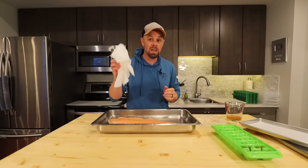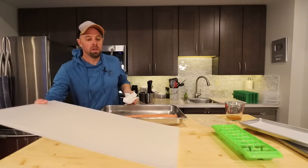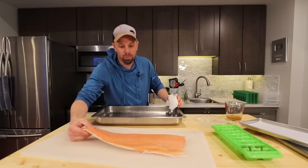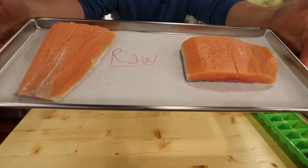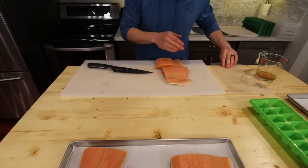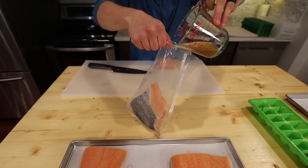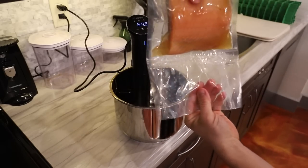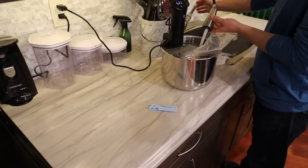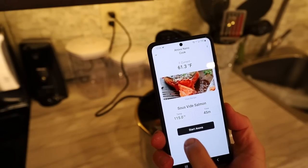Pat off any extra moisture with a paper towel, then cut the salmon into four pieces. Two will go raw onto their own tray — I don't mix raw and cooked meats. One goes into the sous vide bag with a little saved brine liquid. I've sealed the bag and clipped it to the side of the pan. I'm going to fill it with water and cook this at 115°F for 45 minutes.